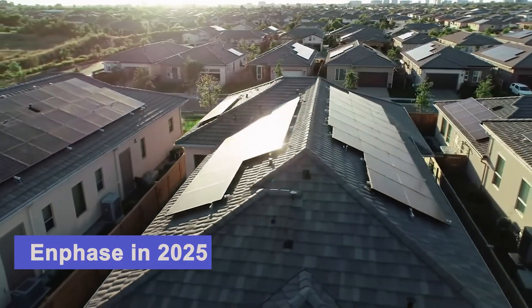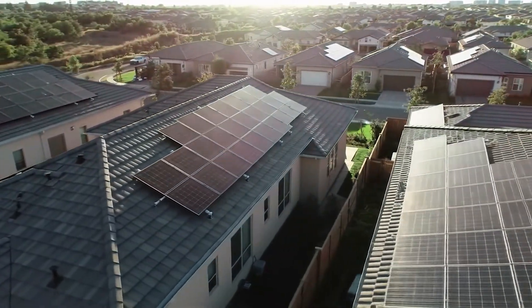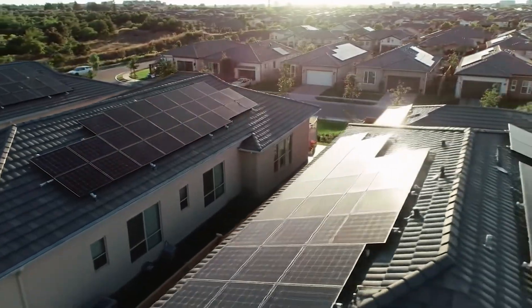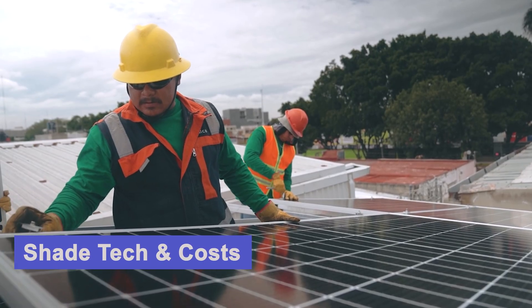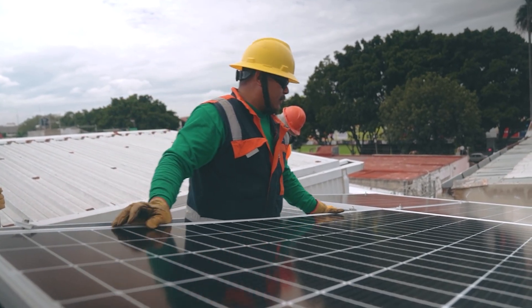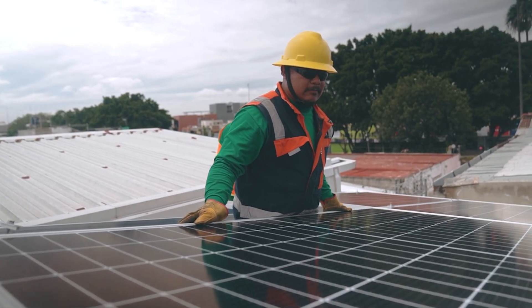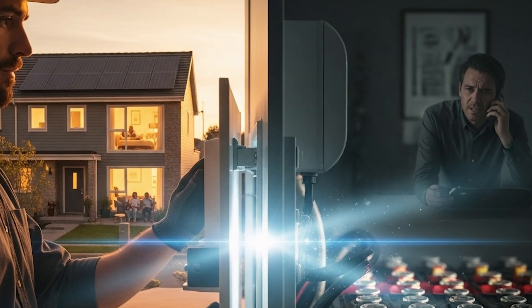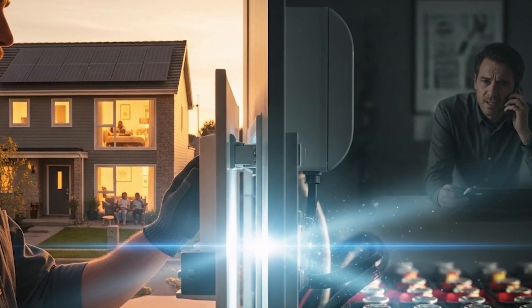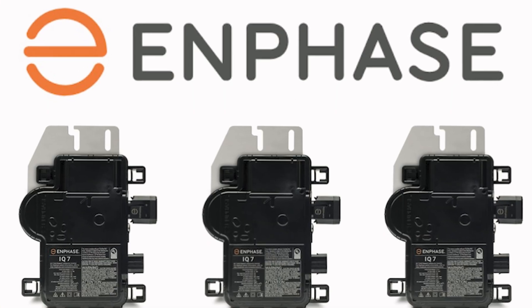M-phase microinverters are everywhere. Enphase is the safest, smartest option for solar. But here's the truth — they don't always tell you some of the stuff. The tech that saves panels from shade also makes your system a little harder to maintain and sometimes costs a little more than you expect. Today we're going to dig deep, unlocking the real pros, the hidden risks, and whether Enphase is right for your home in 2025.